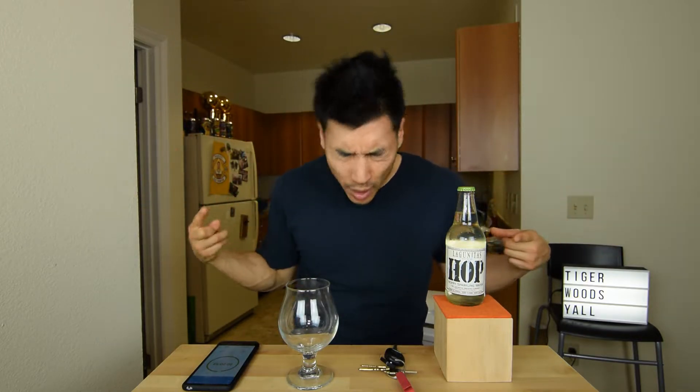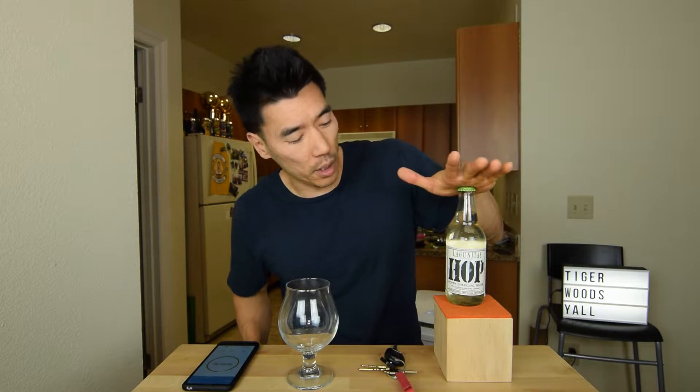What's up everyone, my name is Tom Beck, back again with an episode of One Minute Beer Reviews. Today I'll be reviewing this Lagunitas Hop Hoppy Sparkling Water. Disclaimer, this is not a beer review.